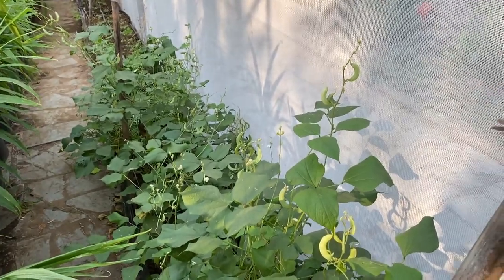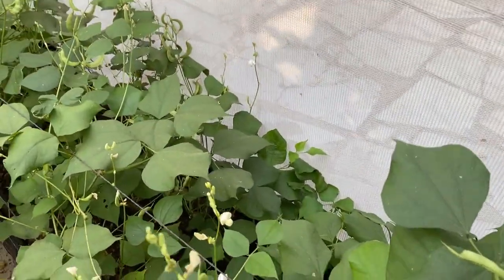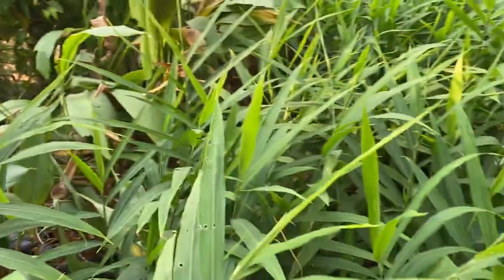We have supported the beans with two wires and now you can see the beans are fruiting fully. We have already started harvesting, so some of the beans are ready again for harvest, new flowering is there, and new pods are setting. Everything is happening in this bush beans.